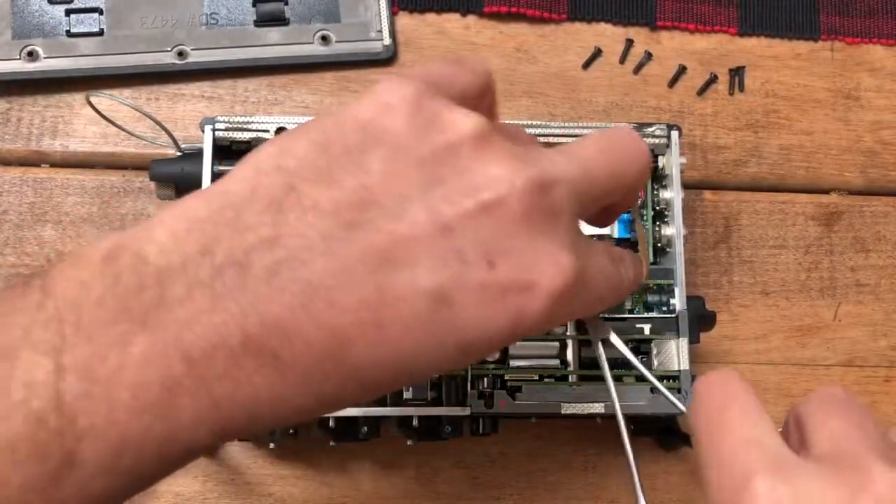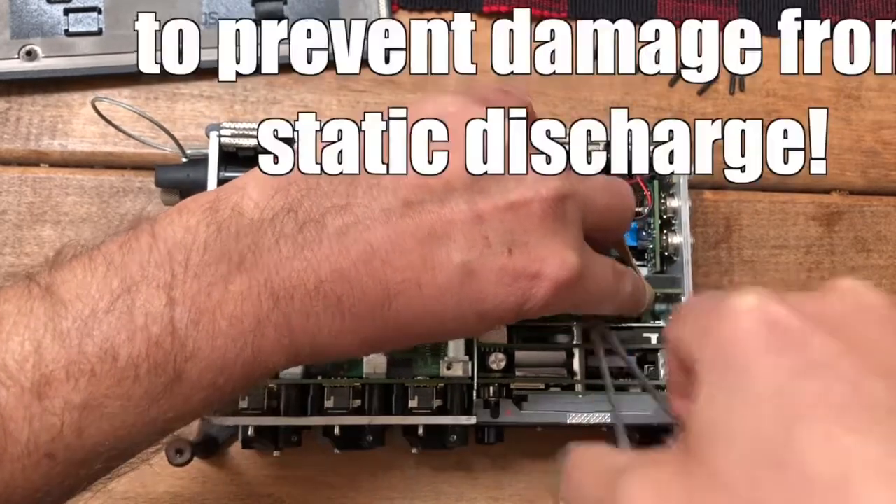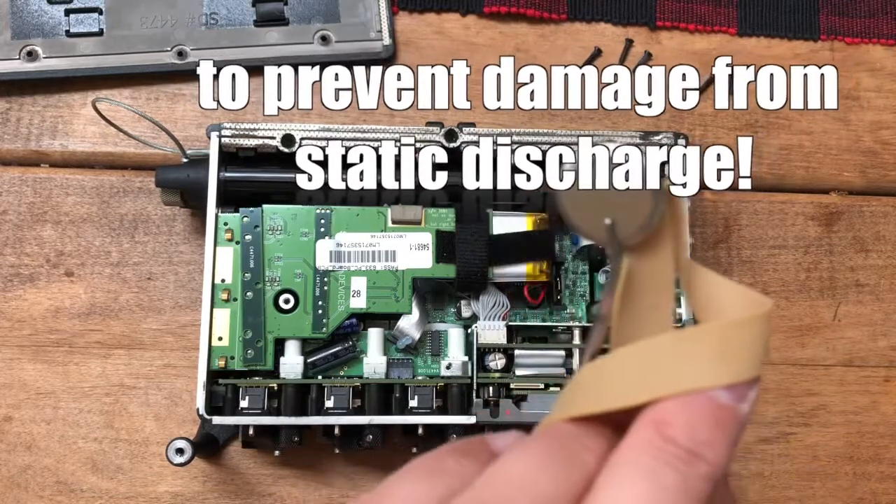Once the top's off, you want to get a pair of needle nose pliers or tweezers — you can use a rubber band for extra grip — and gently remove that battery. Gently. There it is, look at that.